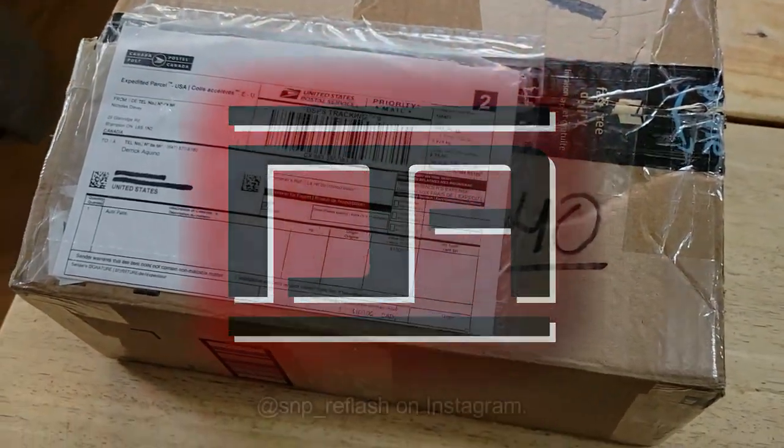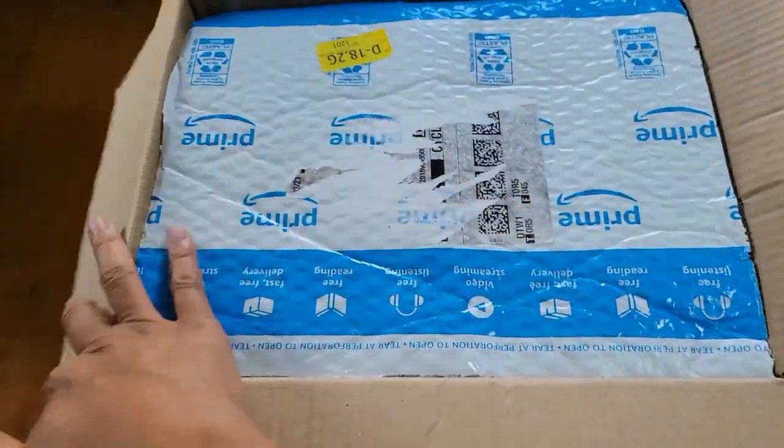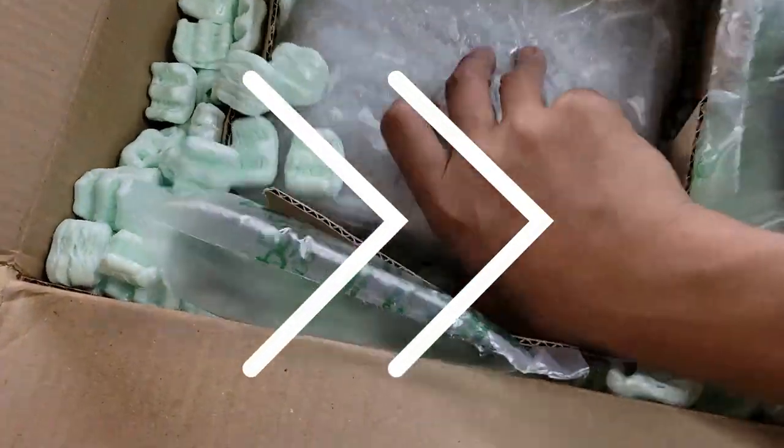I'm super excited about this package from Sean of SNP Reflash in Canada. He offers reflashed OEM ECUs for second gen TCs as well as a couple other Toyotas.